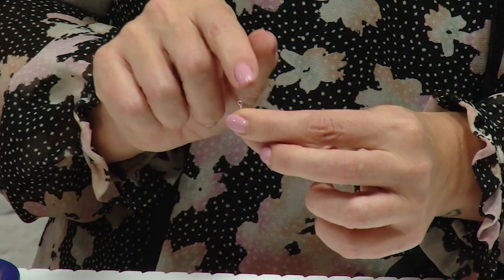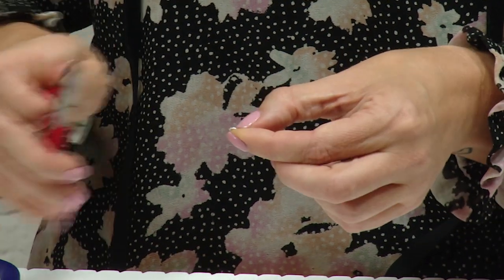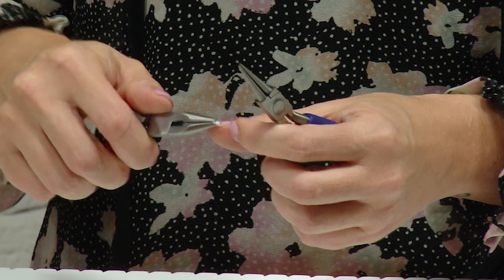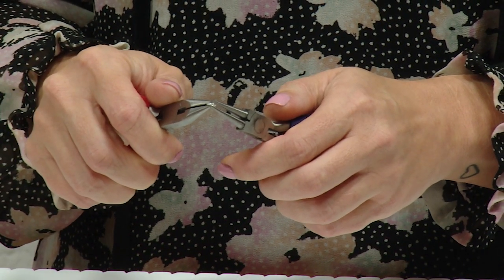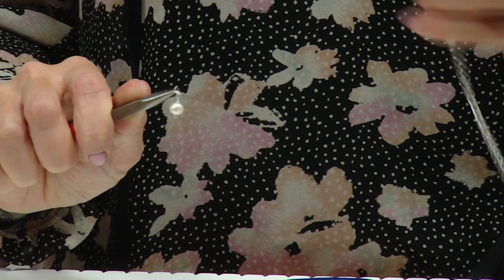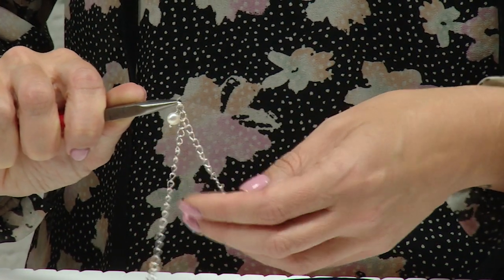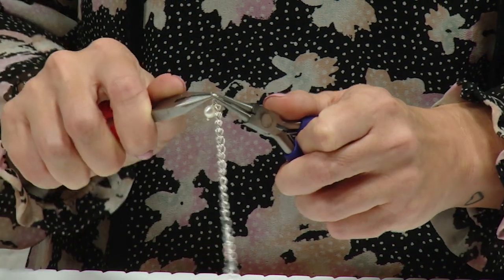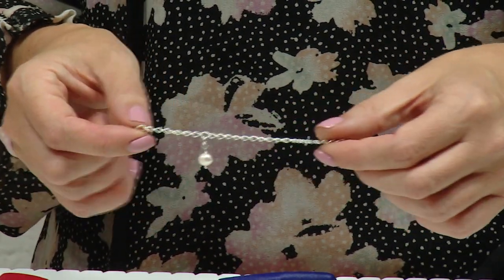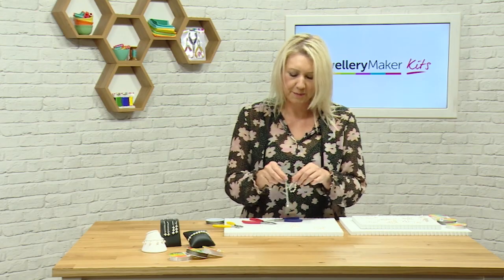To add the wrap loop charm to something, because this is a loop we can't open, we use a jump ring. Open the jump ring like a door or a gate, pop it into the loop of the wrap loop, then add it into some chain or onto your earring finding and close up. You can add as many pearl wrap loop charms as you like — they look very nice worn together and stacked up. Those are your gemstone bracelets.